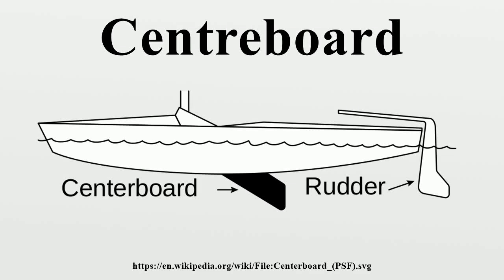A centerboard is a retractable keel which pivots out of a slot in the hull of a sailboat, known as a centerboard trunk or centerboard case. The retractability allows the centerboard to be raised to operate in shallow waters, to move the center of lateral resistance, to reduce drag when the full area of the centerboard is not needed, or when removing the boat from the water, as when trailering.